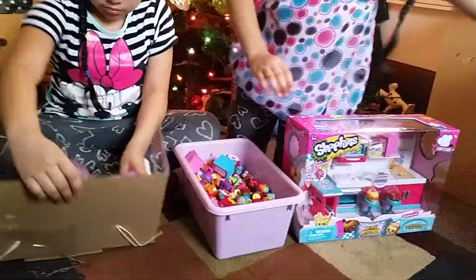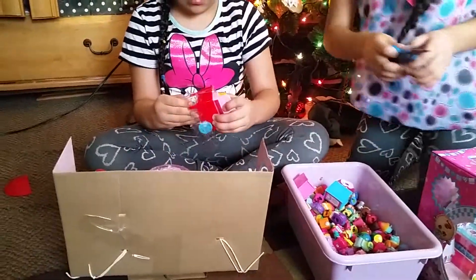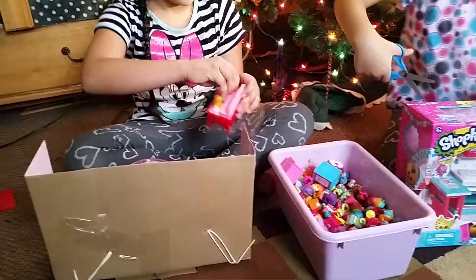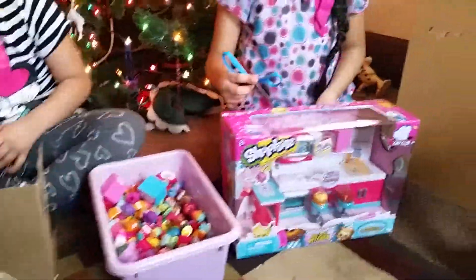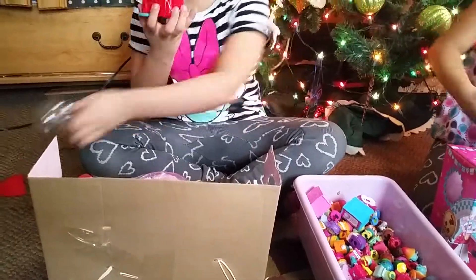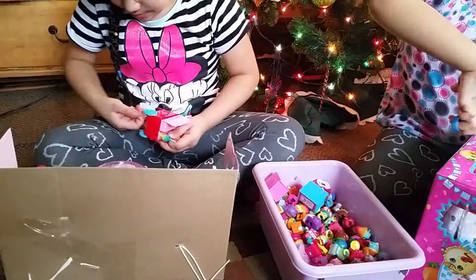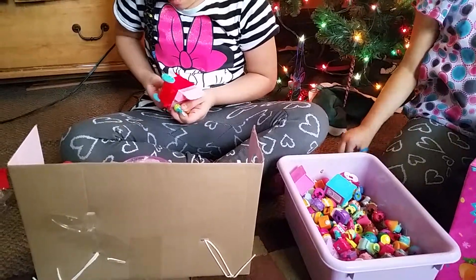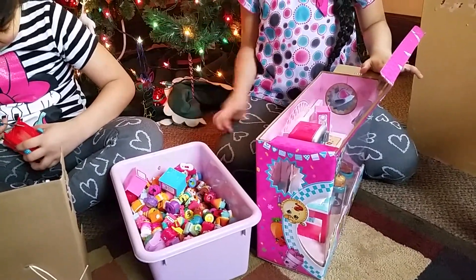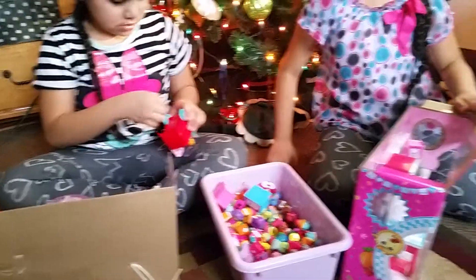Maybe you want to open yours while Jessica is opening hers. That looks really fun! What is that, Jessica? Oh, there are two Shopkins — oh yeah, a little cart. I'm not going that way, I'm gonna be cut. There we go. Okay, do you want to put it over here? You got yours open. Honey, I need the thing. That was a nice Christmas gift.